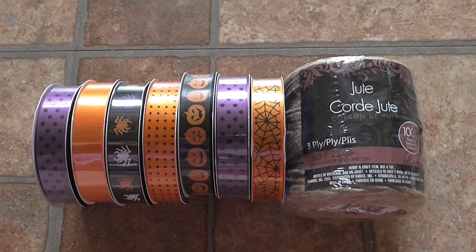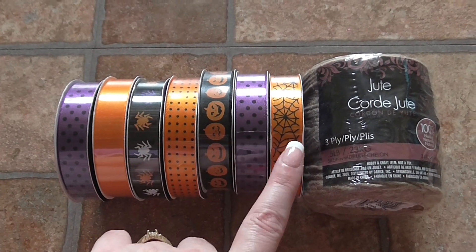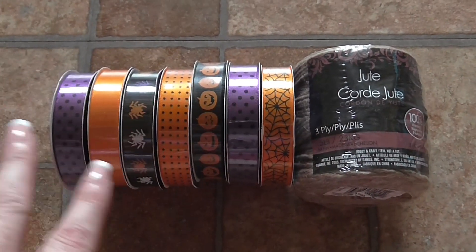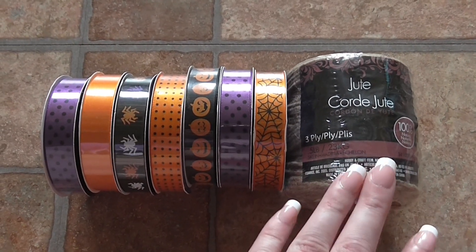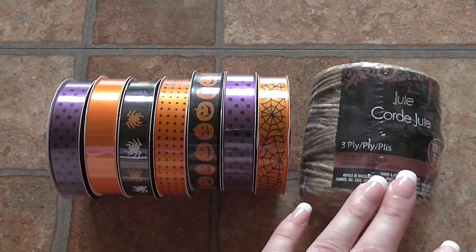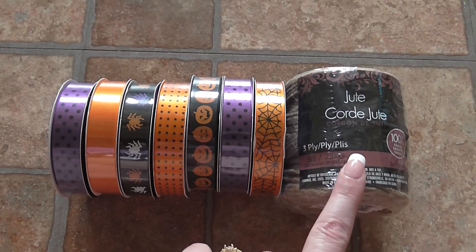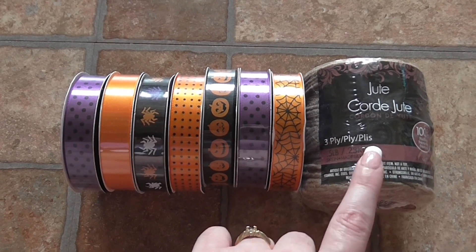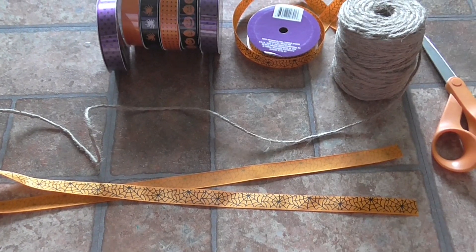I thought it would be really fun to decorate for Halloween, so all I did was go and pick out a bunch of assorted ribbon from Dollar Tree — these are each a dollar, and I picked out as many different types as I could find. Then I'm going to use some jute cording as the base of the project. You can find this at Walmart for just under two dollars, or at Dollar Tree in smaller quantities.